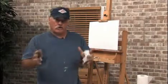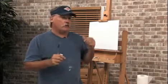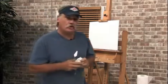Hi, I'm Mike Rooney. Today's free art lesson is going to be on making a color chart. This is going to be a specific color chart. You've heard of making color charts putting blue and yellow, but this one's going to be specific to your palette. Let me show you how to do it.